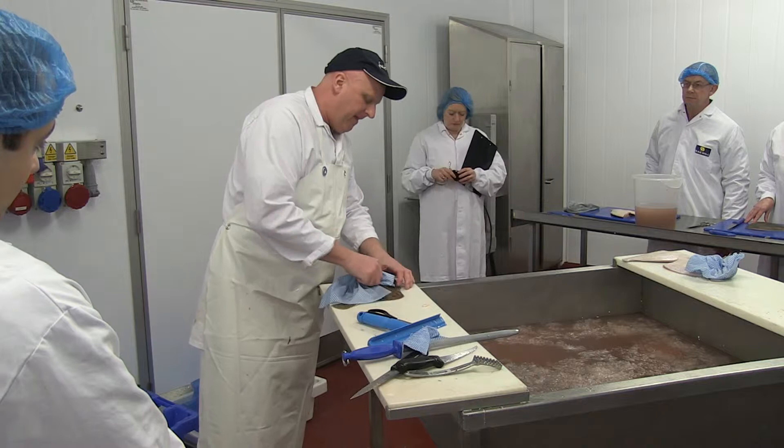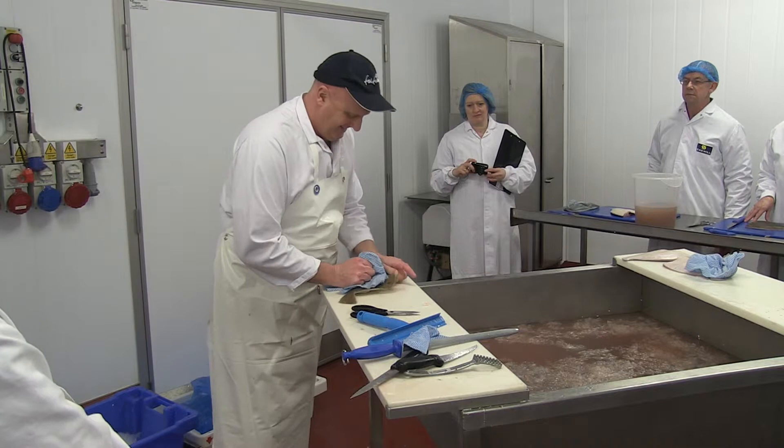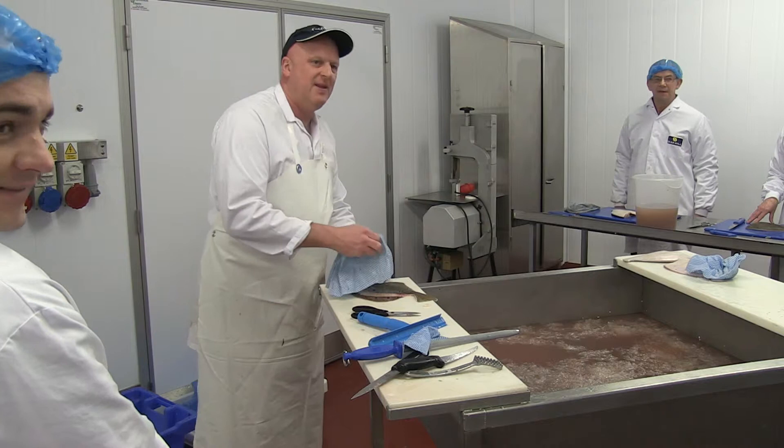Then what you've got to do is just roll the skin off. What I forgot to do — and I've just been reminded because it's gone under my fingernails — you've got to take that spike off. That hurt. So you just follow it round the gut cavity like that.